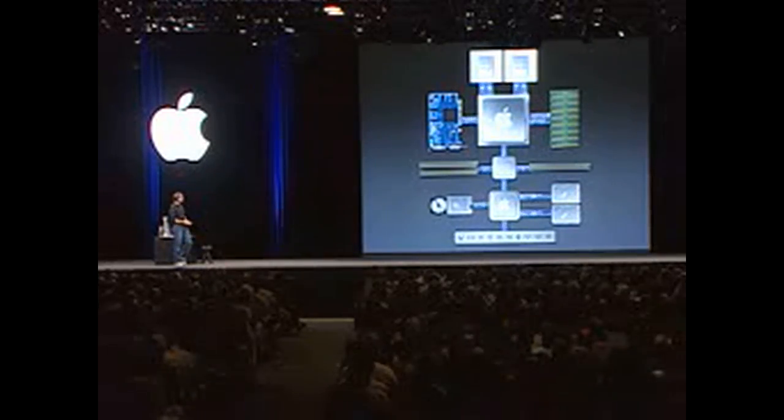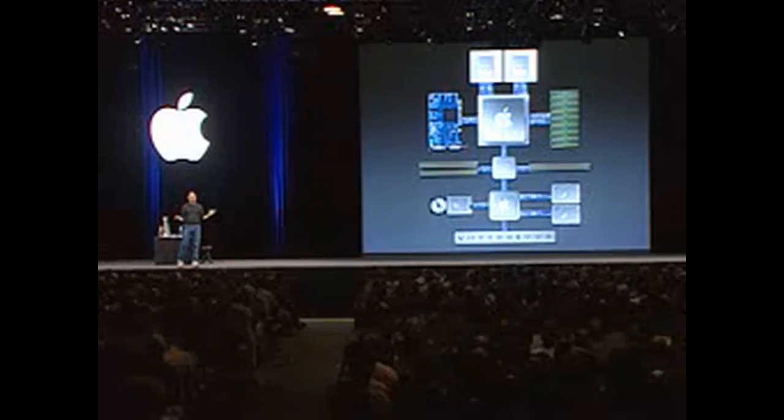So this is our system, and we're mighty proud of it. We think it is the beginning of a whole new generation of architecture for Apple. That is the system.